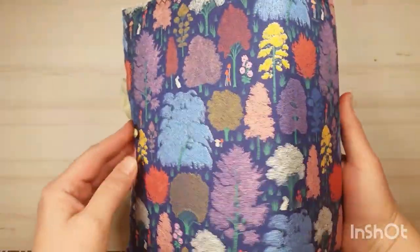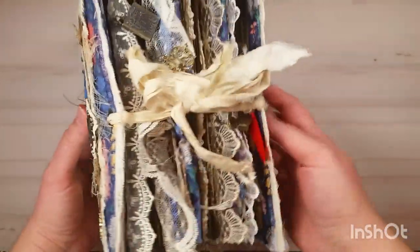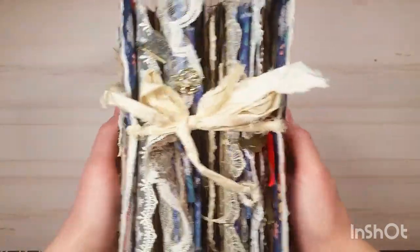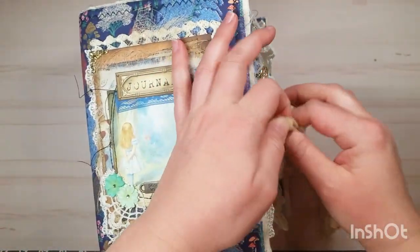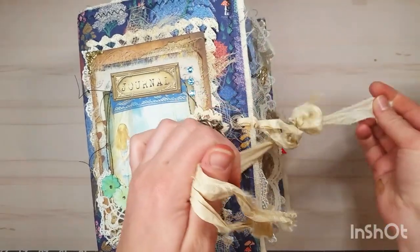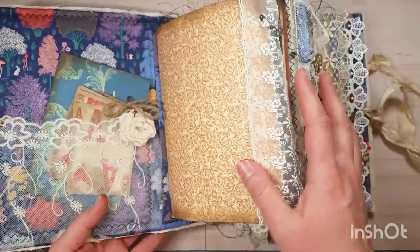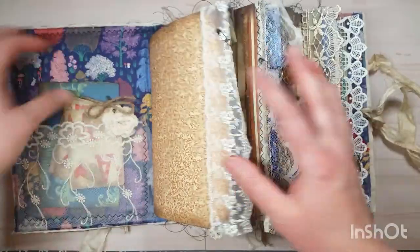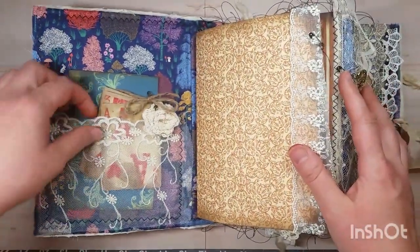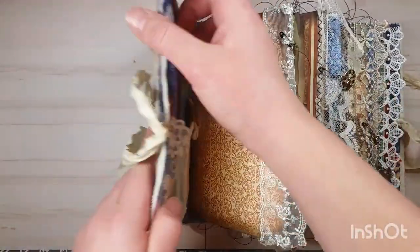There's the side — like I said, it's a massive journal. I've got five signatures and they're all elastically bound on the spine, so I'll get to that in a minute. I've got a lace pocket machine stitched on the front cover, and it's got interfacing and muslin in there that I stitched around, leaving the edge kind of raw.